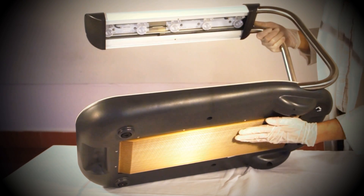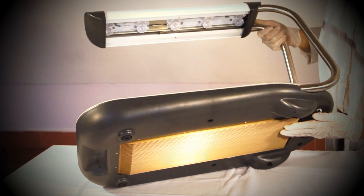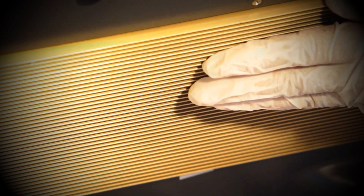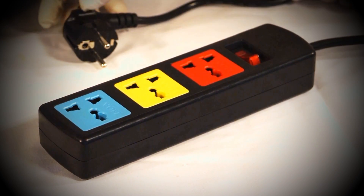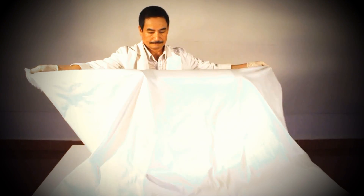Remember to always place the Firefly on a hard, flat surface so as to avoid overheating the machine. This is because the heat is released from the bottom of the unit. When the Firefly is not in use, it is important to keep it covered to avoid dust collection and accidental damage.